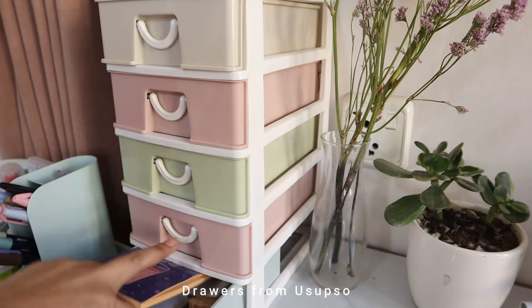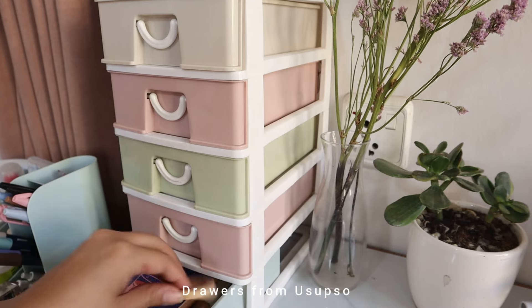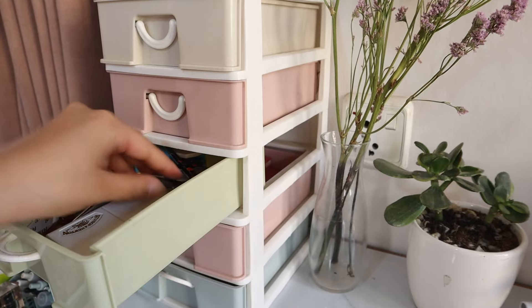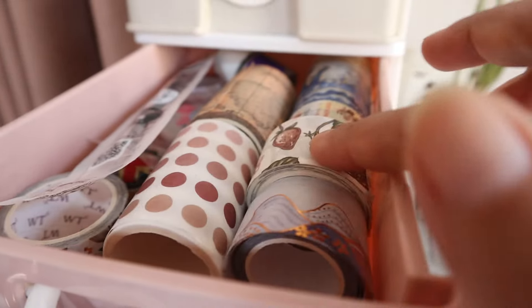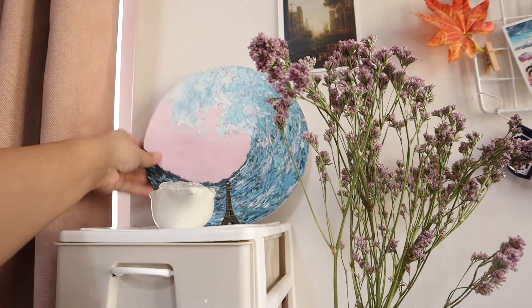Let's start with these drawers. In this drawer I have some new mini canvas and DIY stuff. In this one I have my stamp pad and more stamps. This one has my nail cutting things and a watercolor palette. This one has washi tapes that I use a lot, and the top drawer just has a watercolor palette.